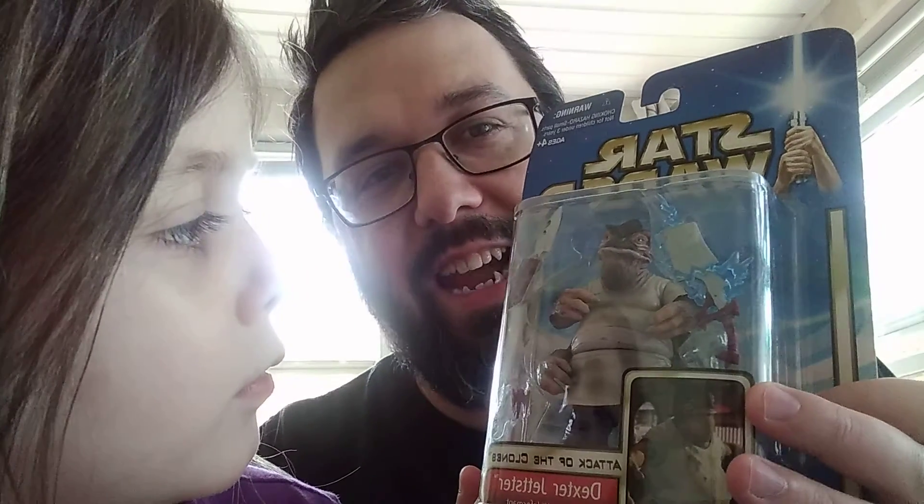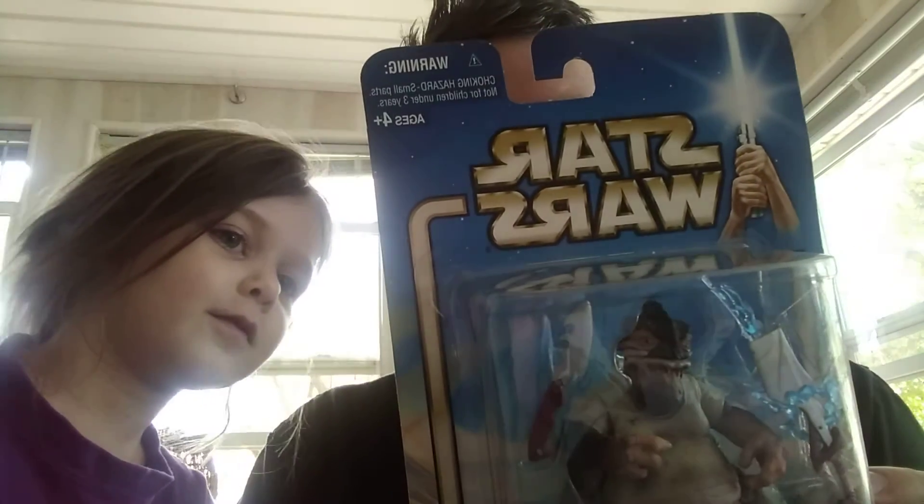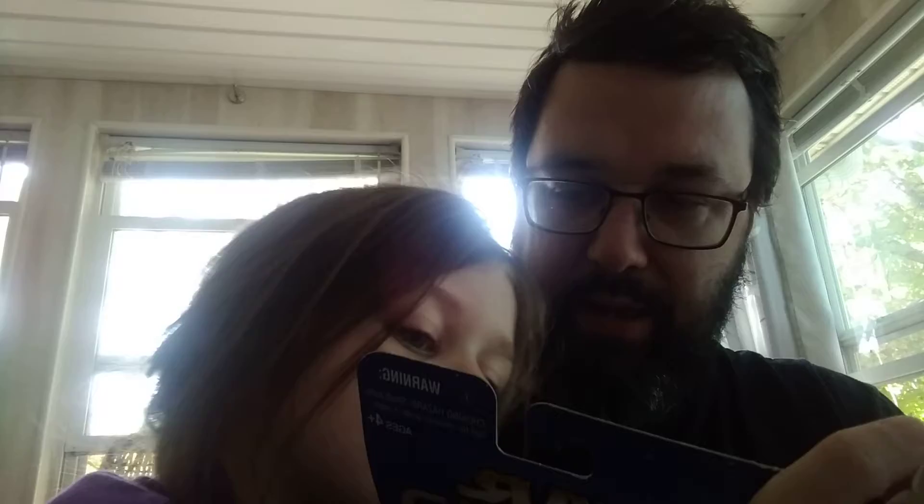I'm going to open up Dexter Jetster. I don't know if this guy's liked or popular or anything. He's just a cook, but he's supposed to be nice. He works in Coruscant, he's Obi-Wan's buddy. He really had no real part in the movie besides some information that he passed along. I'm not sure what his species is — it actually doesn't say.